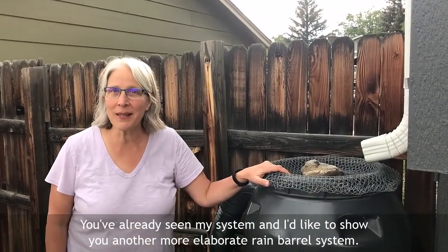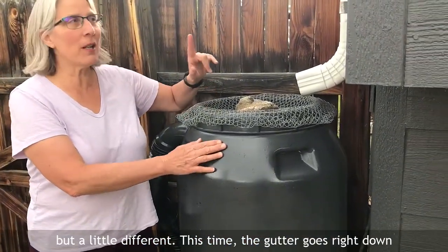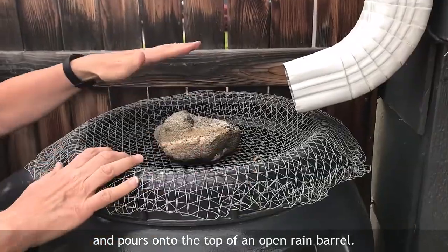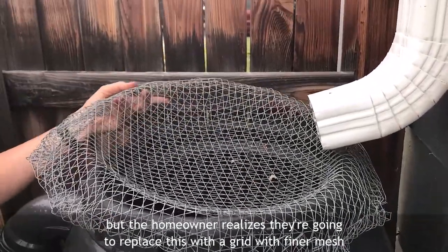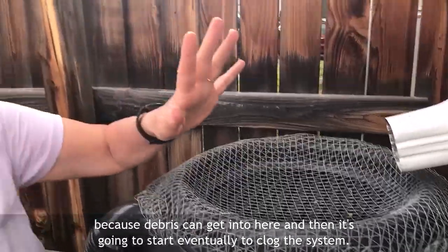You've already seen my system and I'd like to show you another more elaborate rain barrel system. Just like mine there's a rain barrel, but a little different — this time the gutter goes right down and pours onto the top of an open rain barrel. There is a grid on this, but the homeowner realizes they're going to replace it with a finer mesh because debris can get in and eventually start to clog the system.